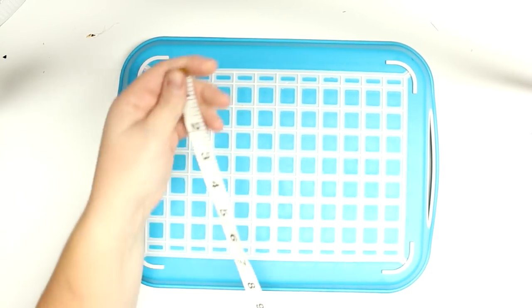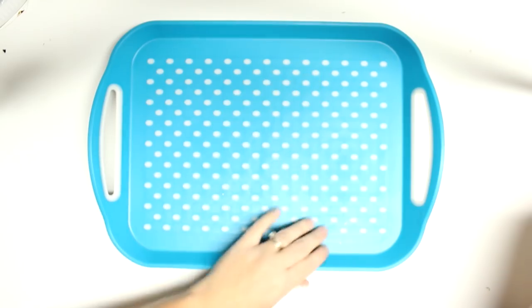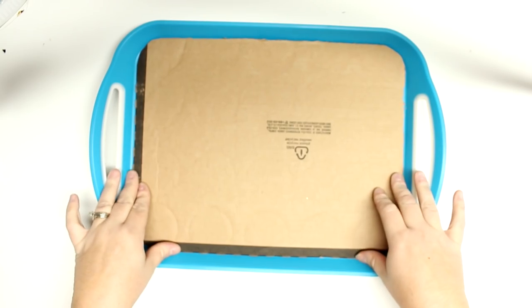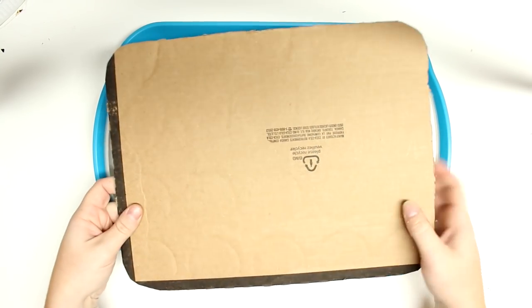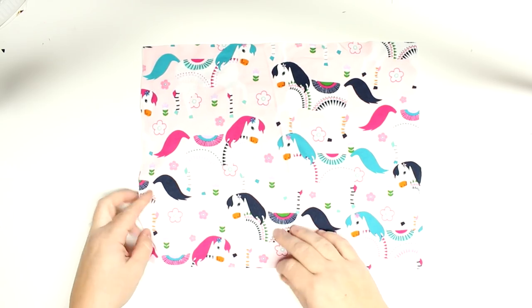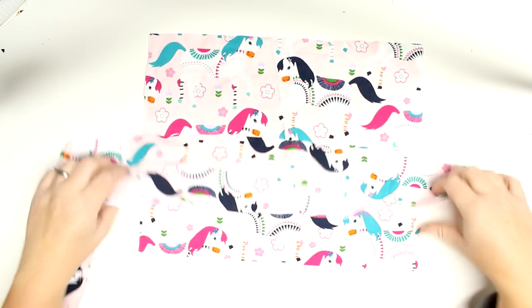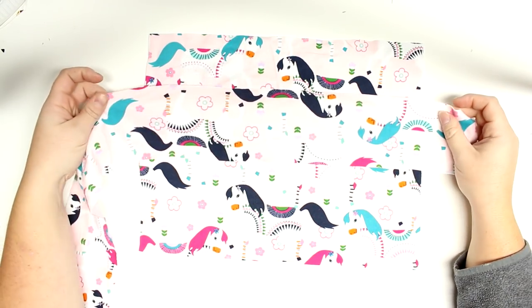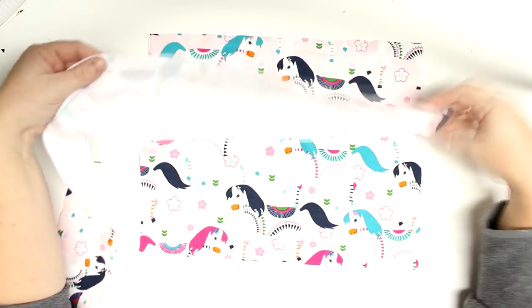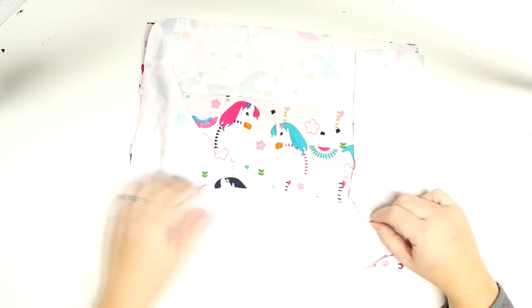I'm now going to measure the base of my tray - it was 13 inches by 10 inches - and then I'm going to cut out a piece of cardboard that is 13 by 10 inches. My fabric I'm going to cut out at 13.5 inches by 10.5 inches just to give myself some seam allowance, and then I'm going to cut out the side piece which will be 4 inches by the length of all four of your sides. If you have your own tray, just measure all four sides and then add one inch.